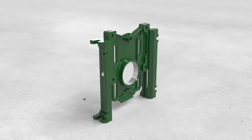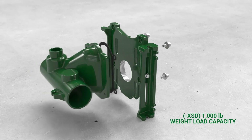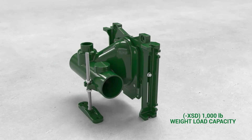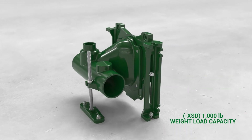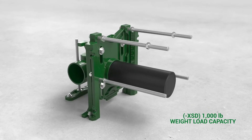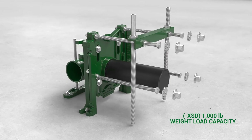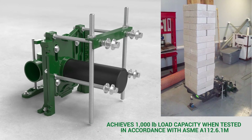For 1,000 pound capacity, extra support is needed in front of the standard face plate. The XSD option provides the additional components necessary for this simple yet effective solution. The extra support includes the installation of a brace and two vertical studs. The brace is secured onto the upper threaded rods coming from the face plate and the vertical studs are secured up through the bottom of the brace. The XSD option can be added to both foot heights and any of the three bull connection types.